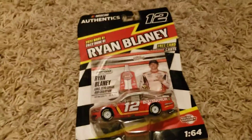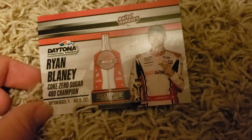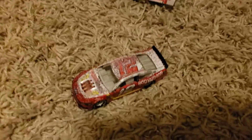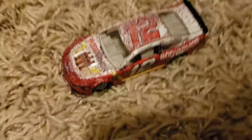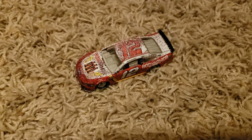Up next is Ryan Blaney's number 12 — and I was going to say Atlanta win, but looking at the card it says Coke Zero Sugar — oh, this is actually his Daytona win. All this time I thought this was his Atlanta win, but it's his Daytona win. My apologies — it's his Daytona July win. Body Armor sponsor. He won at Atlanta and Daytona, so that's why I got confused. I'll give it an 8 out of 10.